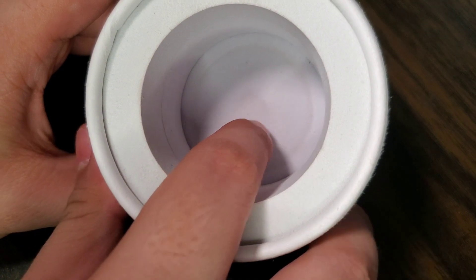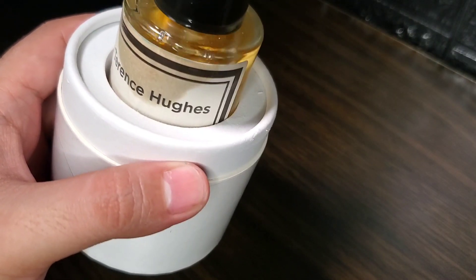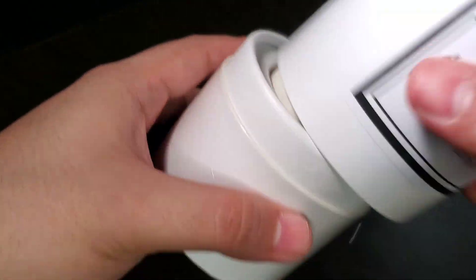You get some information at the bottom with the size of the bottle, the perfumer's official website and Instagram account. The packaging slides upward revealing the bottle, which is protected by four foam materials on the sides. There's some movement space at the bottom during transit, but it's still very much protected.